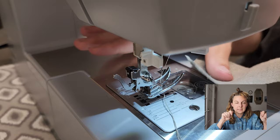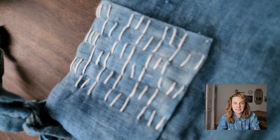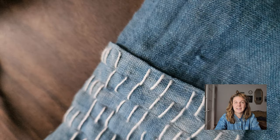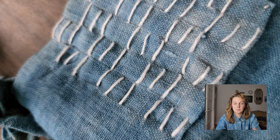Tip number ten: keep some scraps for mending later. Linen is a durable fabric, but any clothing or home decor can fall prey to rips and stains. Luckily linen is super easy and satisfying to mend — either by hand or with your sewing machine — and it actually looks really good once mended. Save a few scraps from your project so you can mend it later with the exact same matching fabric.